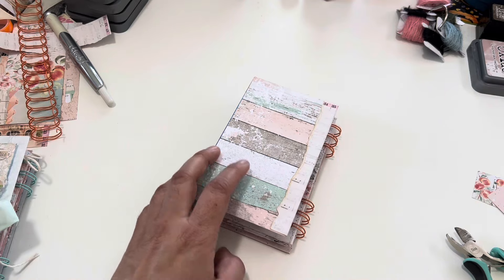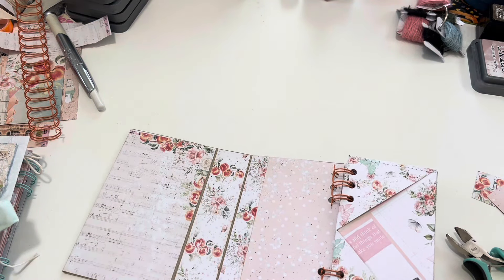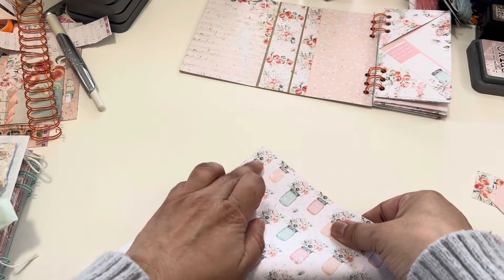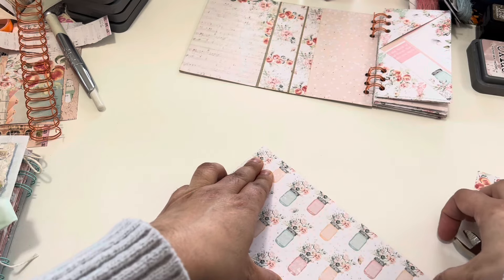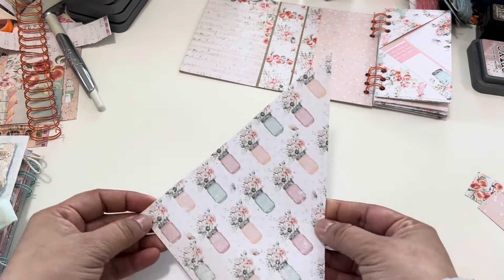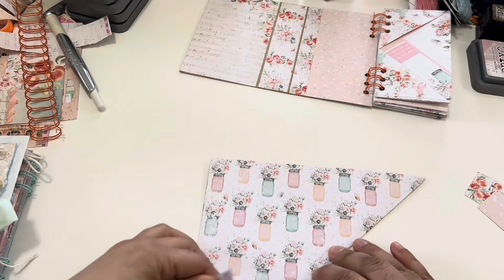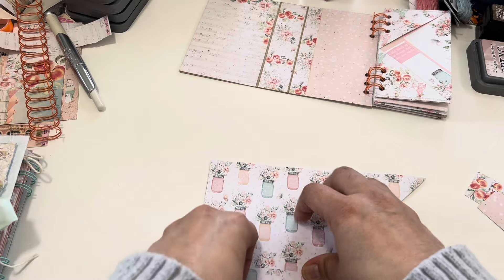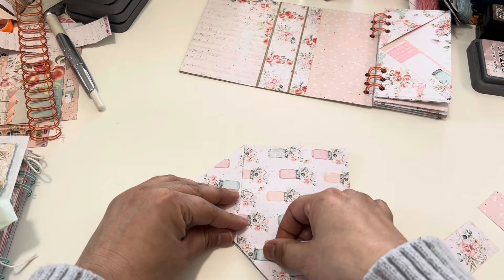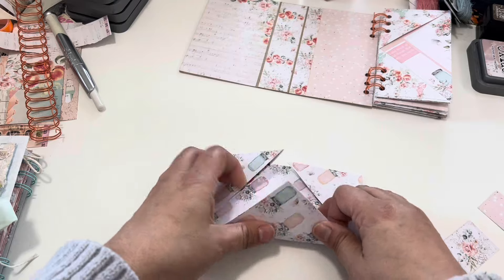I also want to share how I made a special double-pocket page. I took the same size of paper and I'm going to fold it a slightly different way. I'll make a little fold to mark the center, then bring my corner in as I showed before. Then bring the next corner to meet it. Then take this one and fold it in, making sure the corners meet and making it as stiff as possible.